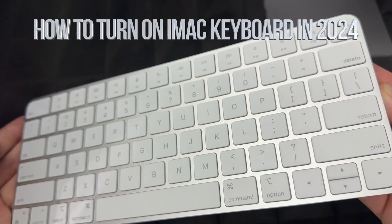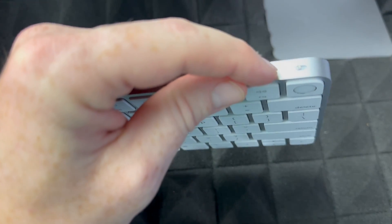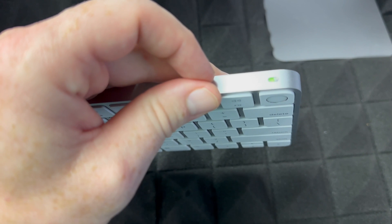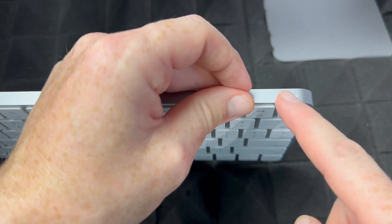To turn off or turn on your keyboard, right up here you'll see that it's off at the moment. All you have to do is just slide this to the side — that will turn it on, so that's green. Slide it and then it's off.